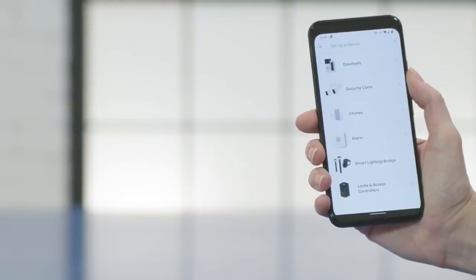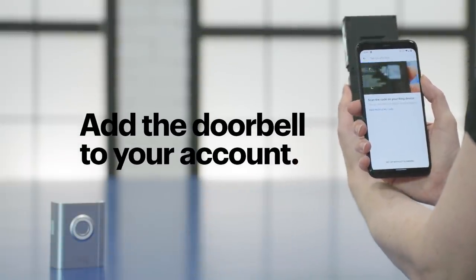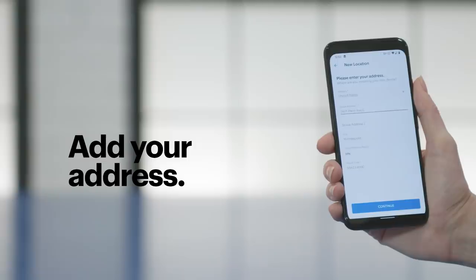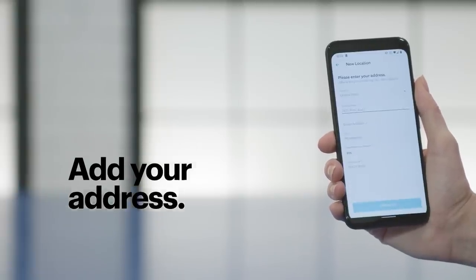When you're logged in, follow the instructions in the app to add a doorbell to your account. For my Ring doorbell, I can just scan the code on the back. Once the app knows which doorbell is yours, you can choose how you'd like the app to use your phone's location, add the address where the doorbell will be installed, and even name it — so if you're installing multiple doorbells, your app can tell them apart.